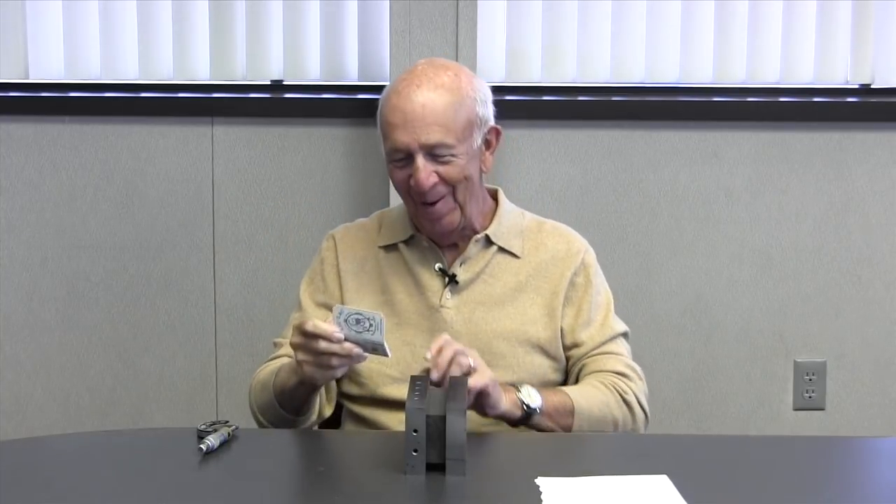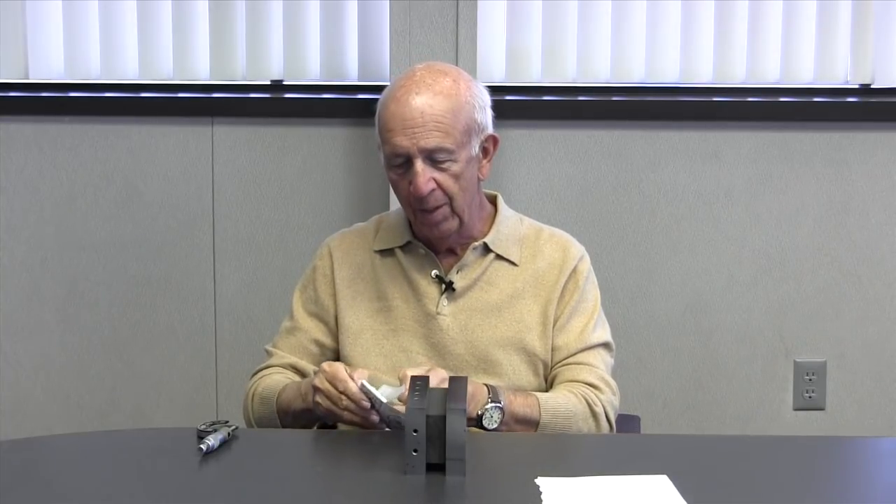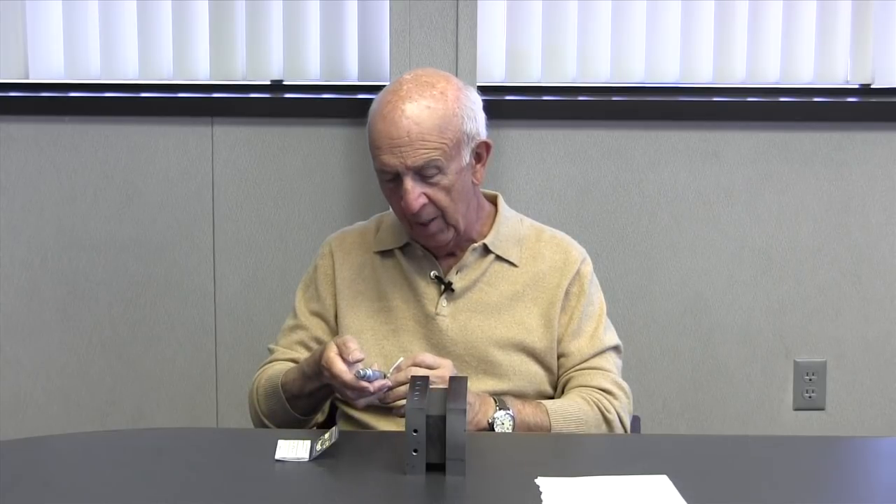My favorite shim is one I carry with me at all times — zigzag paper. It has multiple uses. In this instance we're going to use it as a shim. Zigzag paper is a great shim and I never leave home without it. Checking the thickness, it's about one thousandth. So we have one thousandth here and three thousandths here.